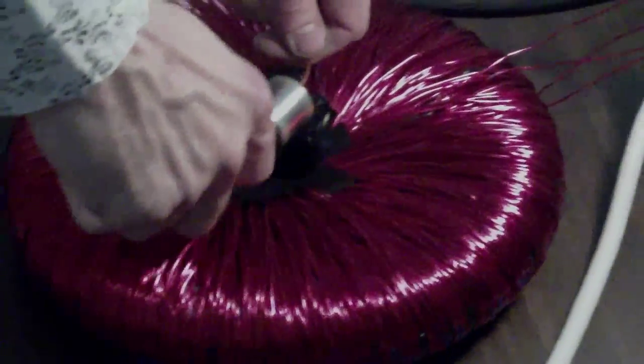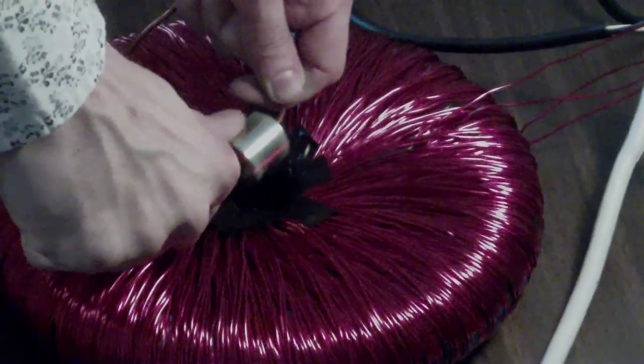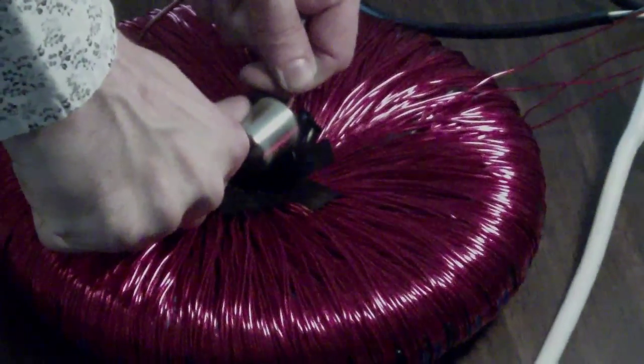So it's moving real fast now. It's got a lot of torque. There's no way I can stop that with my finger. Not a chance. So we got enough torque.